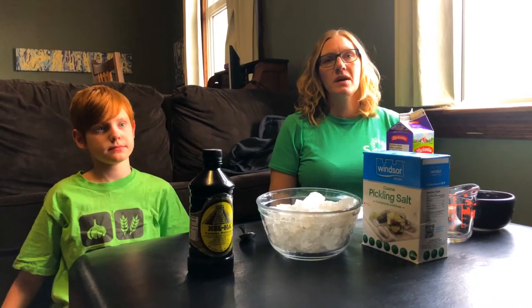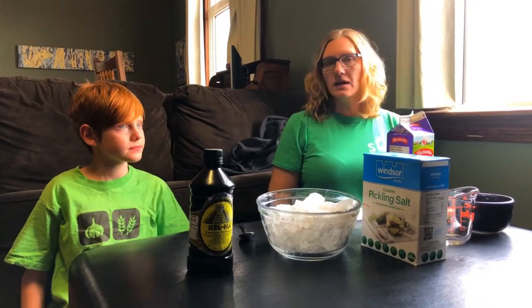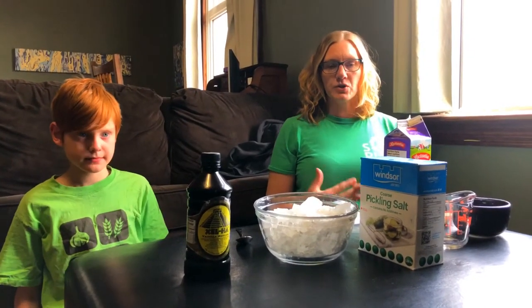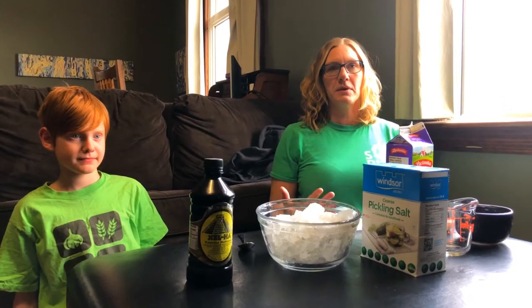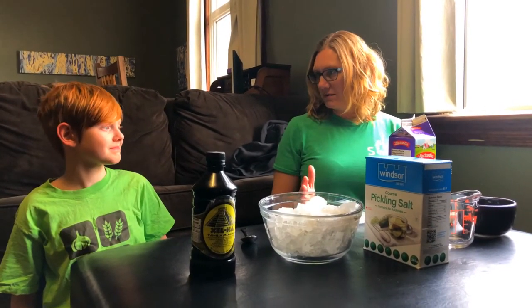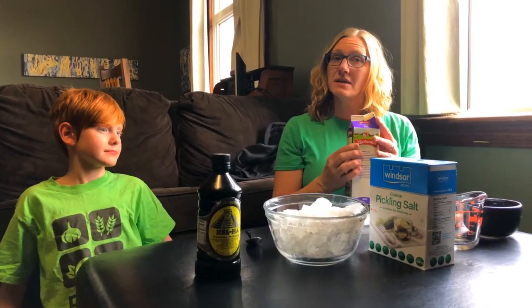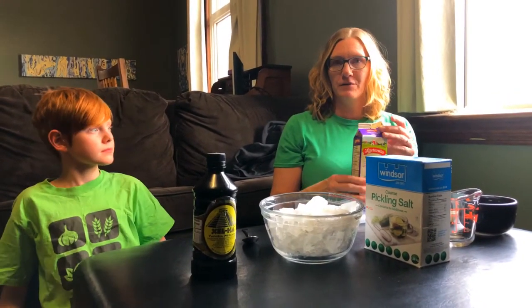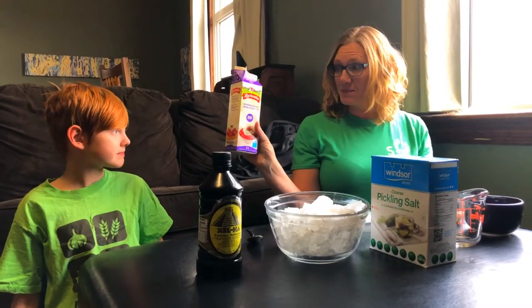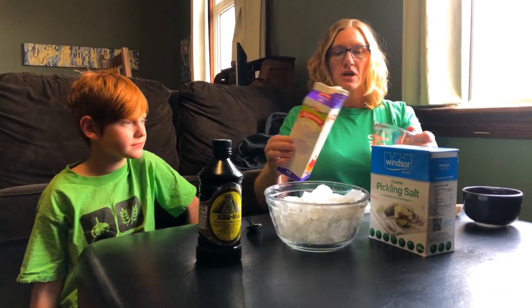Hello, my name is Dawn and I work at the Saskatoon Public Library. This is my son Owen and he is going to help me demonstrate how to make ice cream in a bag — that is our goal. We're hoping it works! We're gonna start — they say to use half and half, but all we have is full-on whipping cream, 35%, so we're gonna make even better ice cream today.